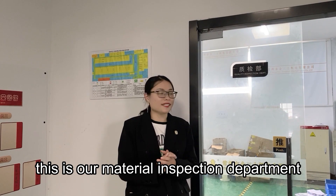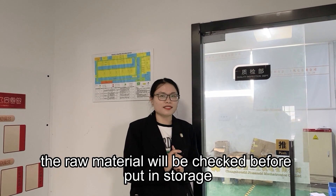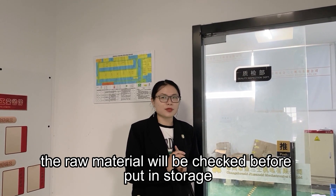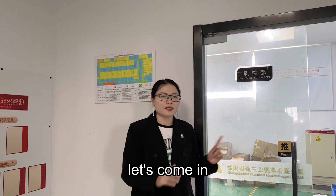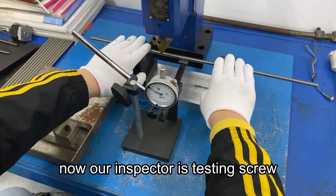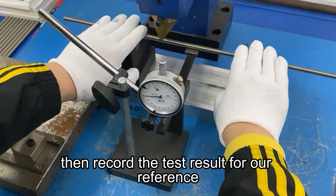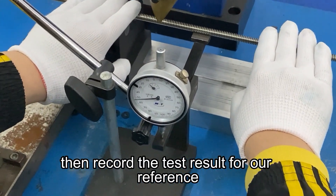This is our material inspection department. The raw material will be checked before put in storage. Let's come in. Now our inspector is testing screw, then record test result for our reference.